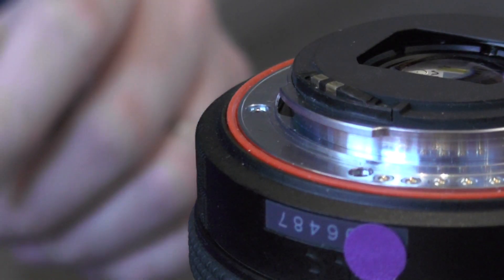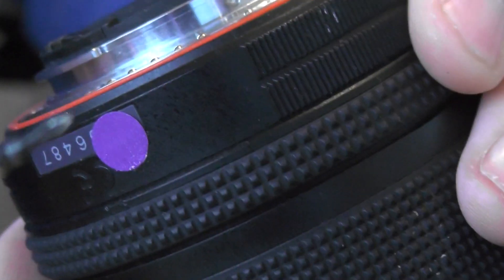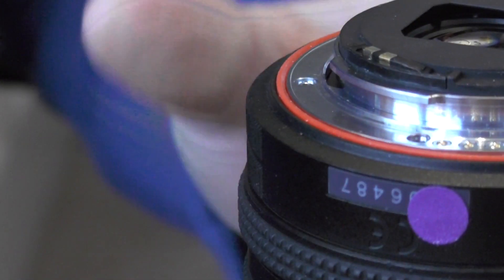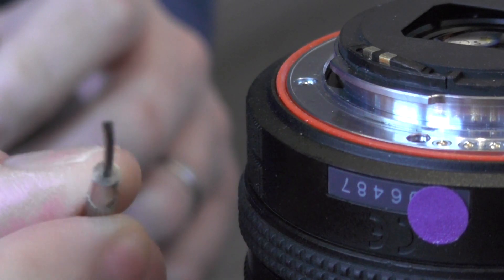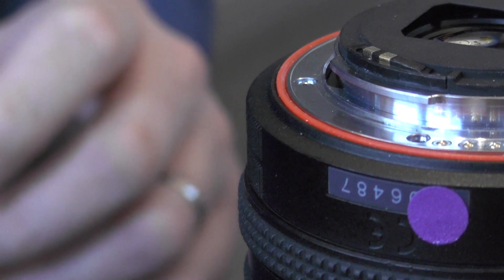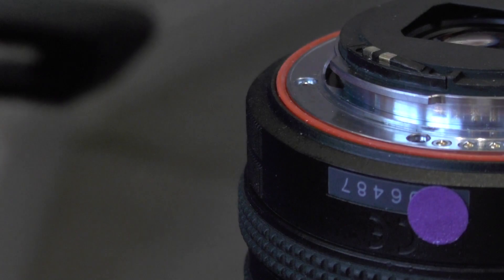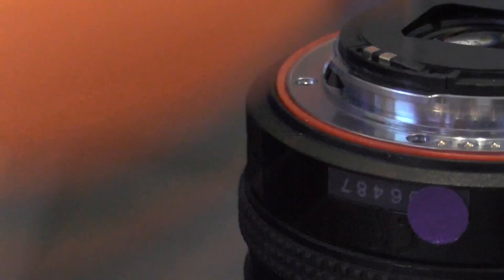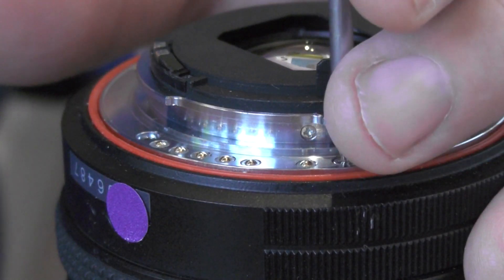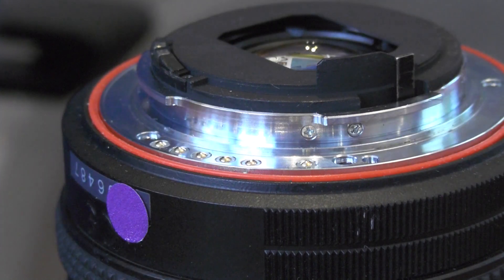Some equipment I've got here: a very small Phillips screwdriver — Phillips not Pozidriv — and a jeweller's screwdriver. If you've got one the right size, that'll probably do. I've also got some lens cleaner, a pair of tweezers, a very soft brush, and a blower. That's about it. So we'll just take the screws out and put them somewhere safe.